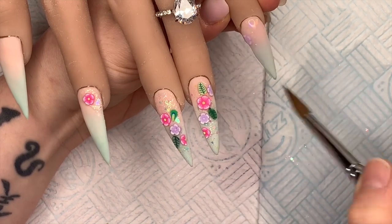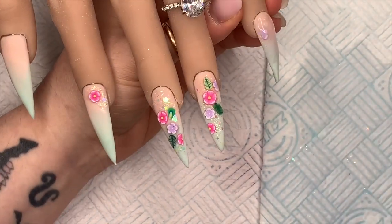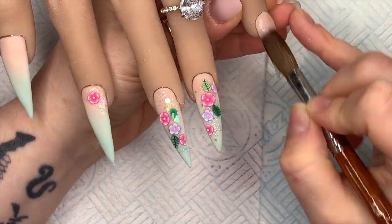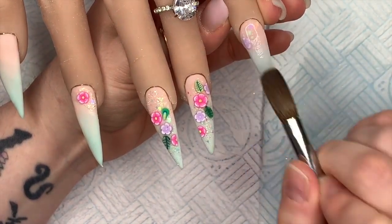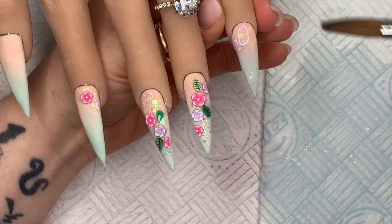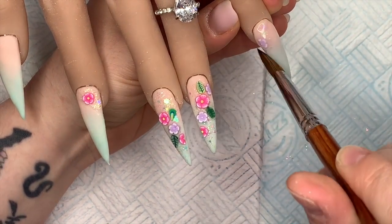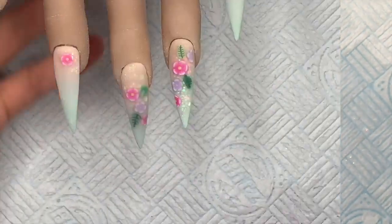I'm only going to show you me capping one nail, then I'll do all the others. Once I've done that I will file them and buff them, and then we'll be ready for top coat time — which is my favorite bit. I think it's everyone's favorite bit!